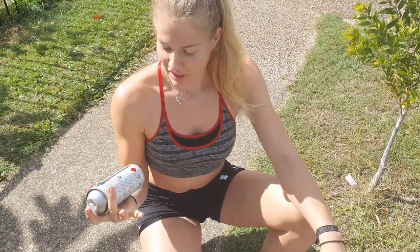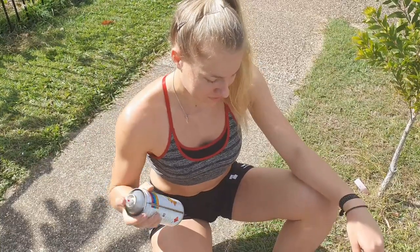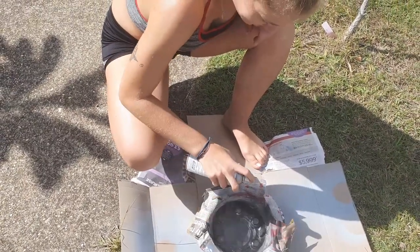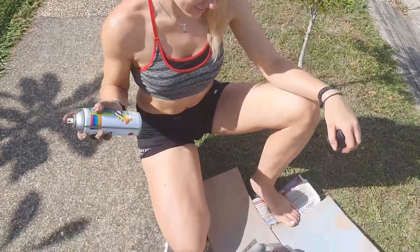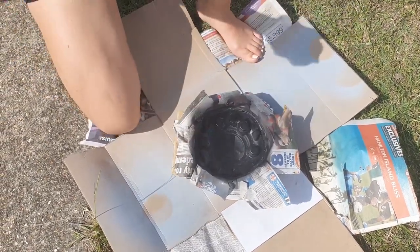So read the back of the can so you know how to use it. In this case, we had to shake it for one minute. On to the second layer. Round number three.